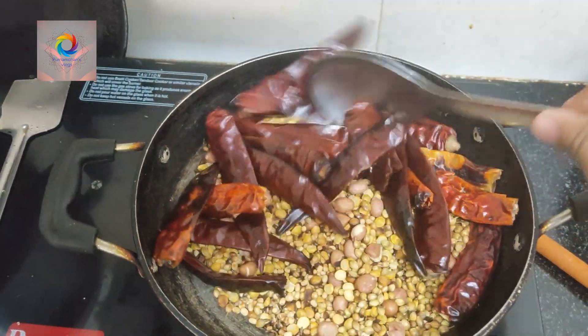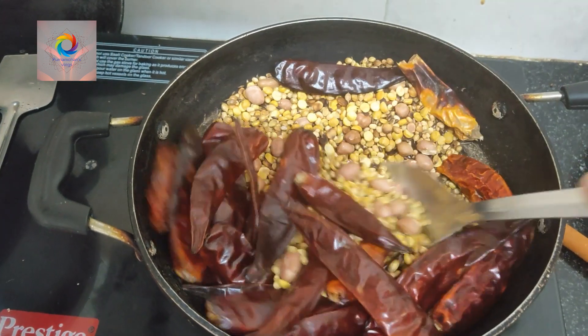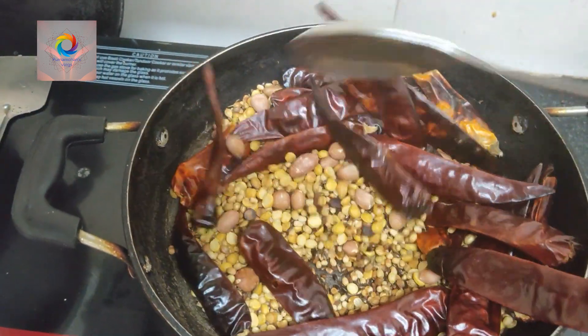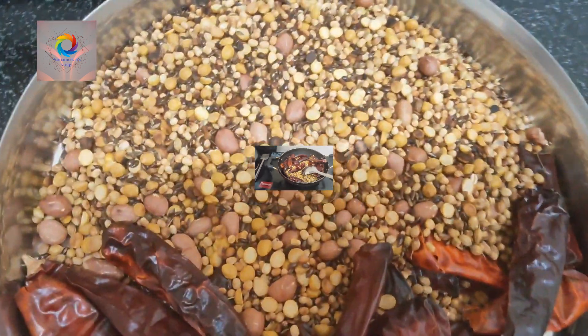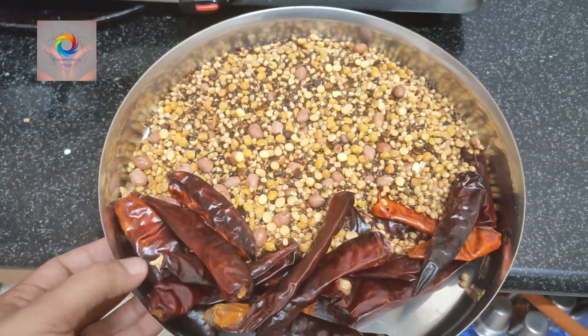The taste is also very tasty. We will add the taste as well. We will add the taste in the taste. We will add the taste later.